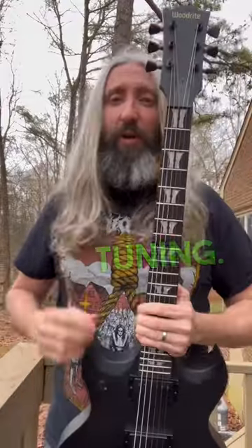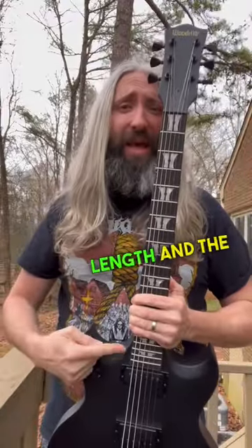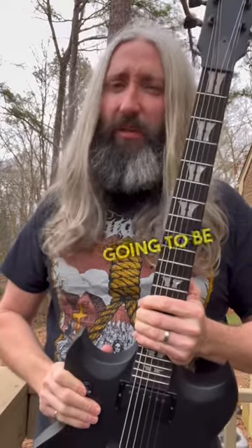How to pick string gauges for down tuning. First, you're going to need to know your guitar's scale length and the pitch of each string that you're going to be tuning to.